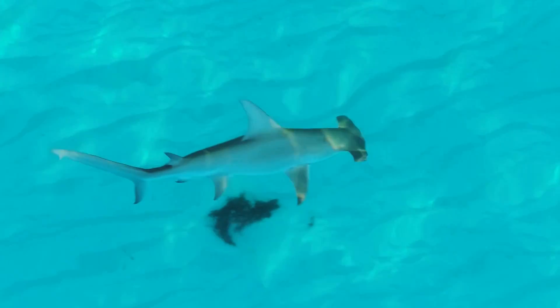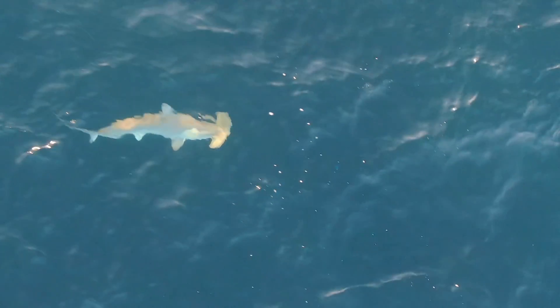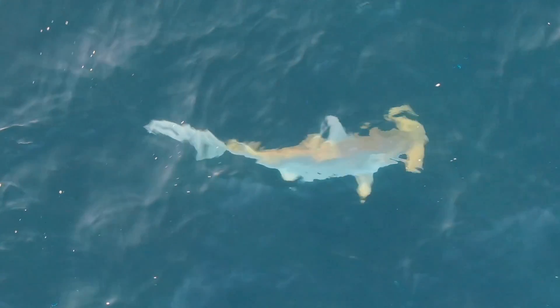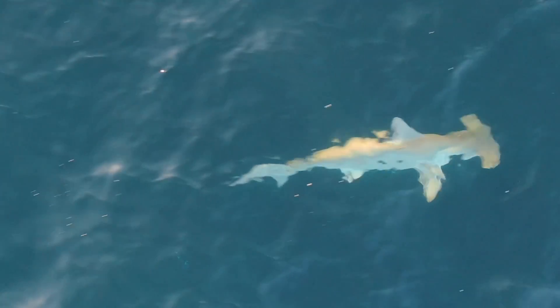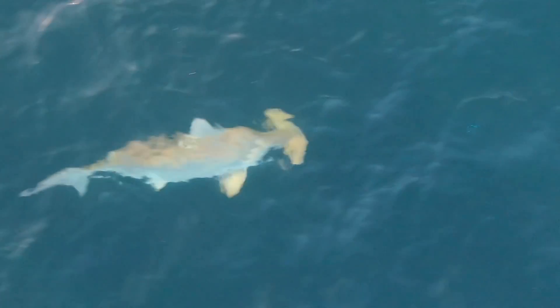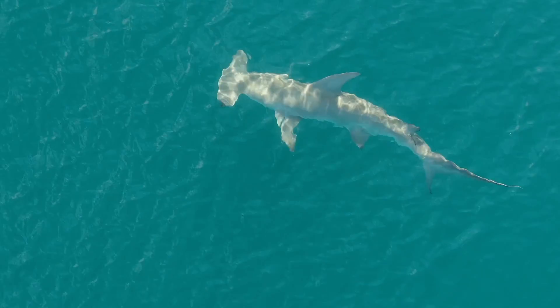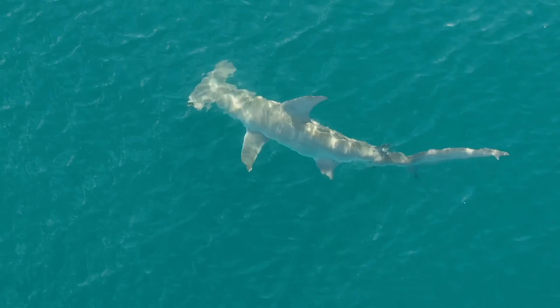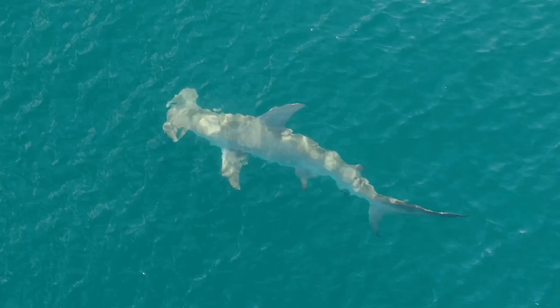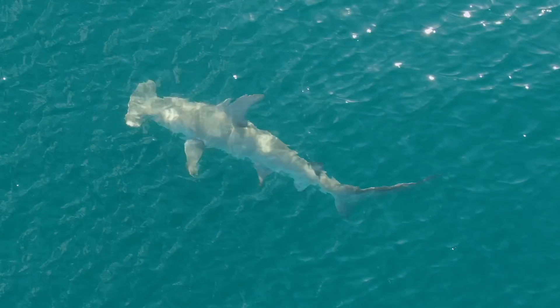Now the scalloped hammerhead — this one's really hard to tell in the water because of the ripple, but the way you can distinguish it is there is an indentation in the head as opposed to the smooth hammerhead, and the dorsal fin is larger than the smooth hammerhead and a little rounded at the top. So it's definitely not the great hammerhead, which you can see here has a very pointy dorsal fin and once again that straight head — the head almost looks too small for the body.